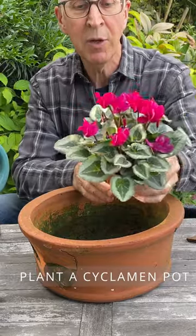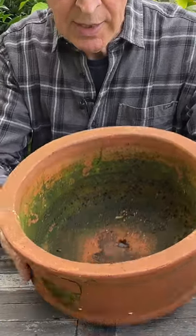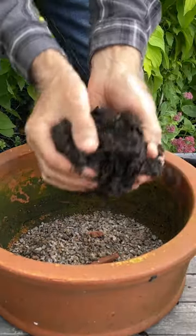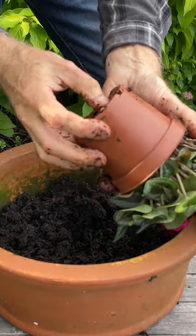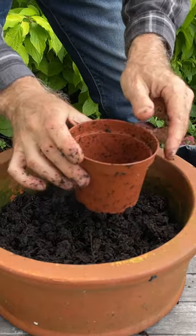Little pots like this are available in garden centers. I'm going to plant mine in a terracotta bowl and I've put a layer of grit in the bottom. I'm going to use a peat-free compost. I'll just take the plant itself out of its container and I will use this pot as a mold.